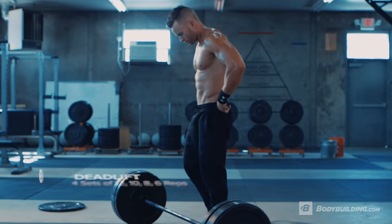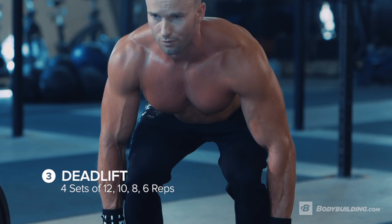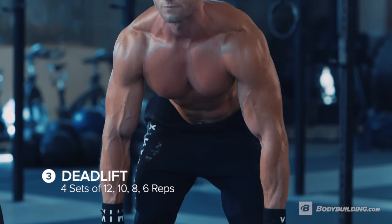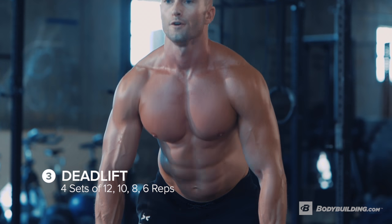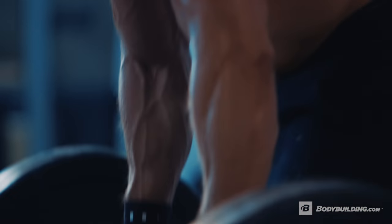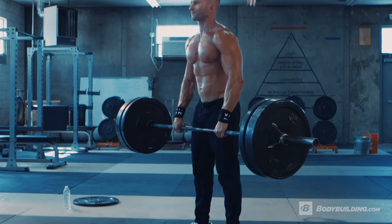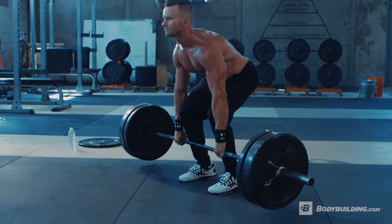The third exercise we're doing is a deadlift, and again we're gonna be doing four sets. The rep counts for this exercise are 12, 10, 8 and 6. In general when training with weights, I try to train every portion of a muscle group to fully develop that muscle group. For example, with back here today we're training the upper and lower portions of the back.